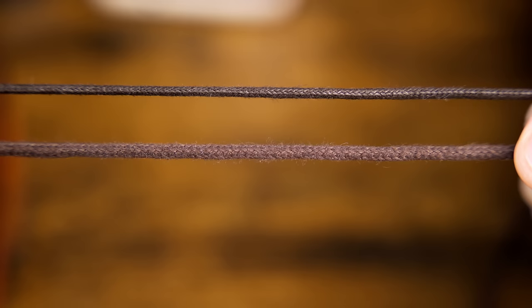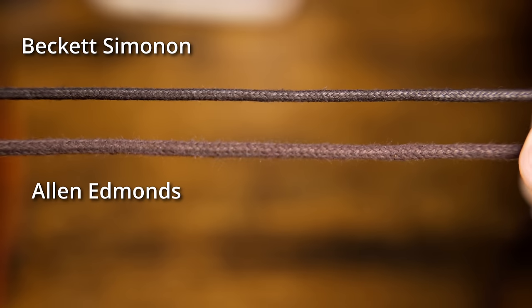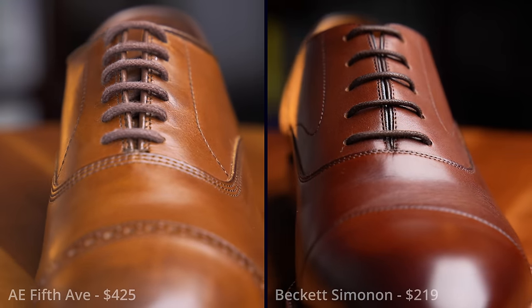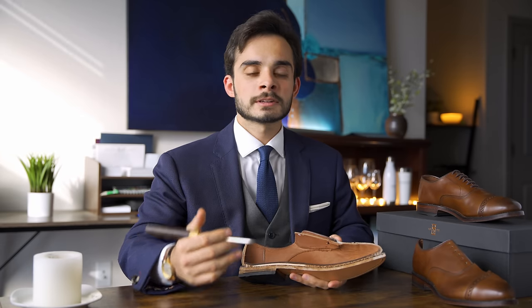These shoes come with standard wax cotton round laces, but the weave tightness is a bit loose and there's some fuzziness — the weave is not tightly compressed the way you'd want from a high-quality shoelace, meaning it will deteriorate faster. From a material and construction standpoint overall, I would not pay more than $200 for these shoes, and I can't say I'd be happy spending even that.